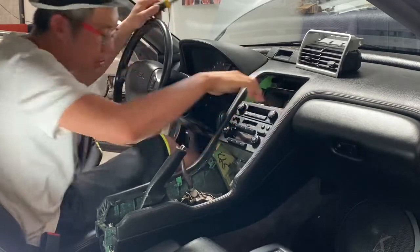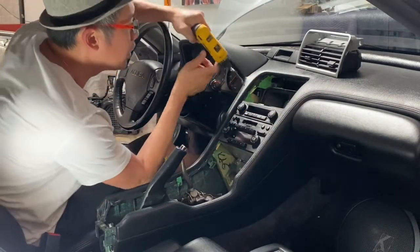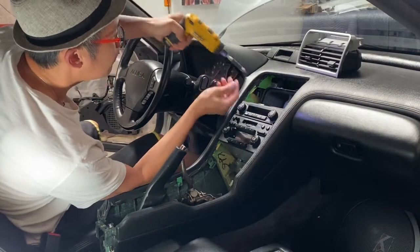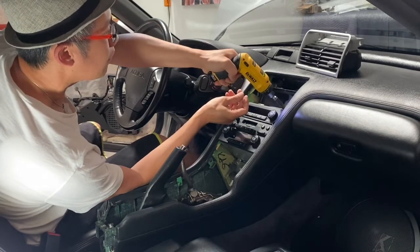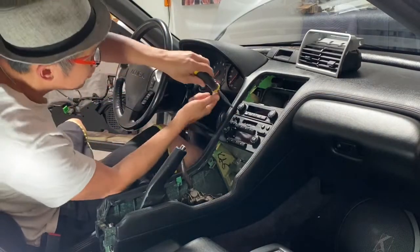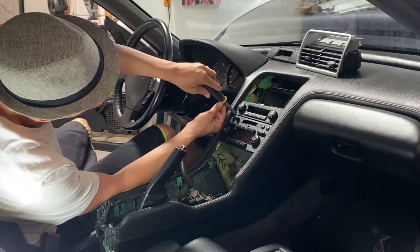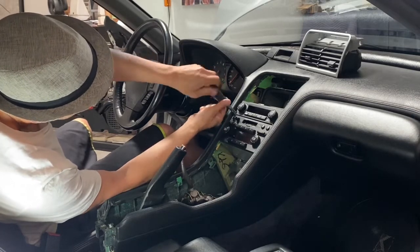There are two more Phillips screws up at the top. It looks like the previous shop stripped this bottom screw, so we're gonna have to get that out a different way. There are two more screws inside these little holes — better use a manual screwdriver for those. Our objective here is to take the radio out.